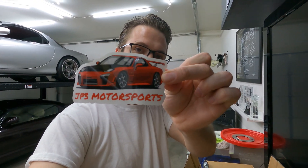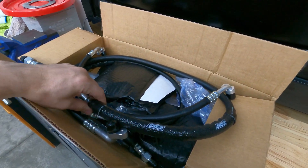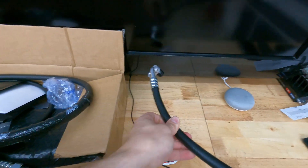After waiting a couple weeks for my custom lines to be made by JP3 Motorsports — you can see the sticker they included — the parts are finally here. So just a quick run-through of what actually comes in the kit. Prior to filming this video, I already unboxed and opened the kit to make it easier to display the contents.